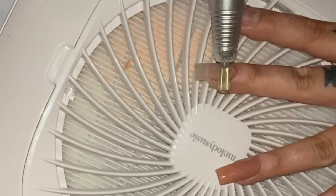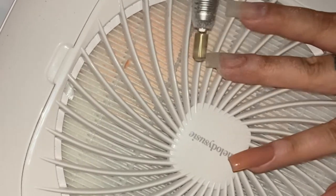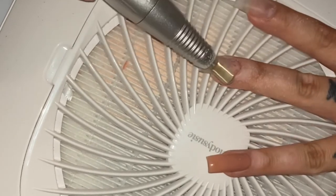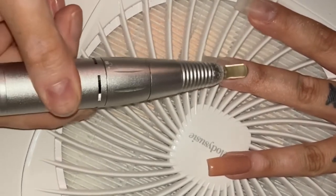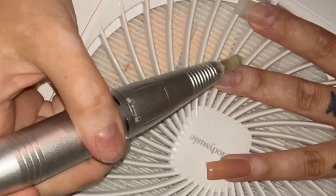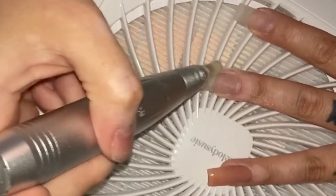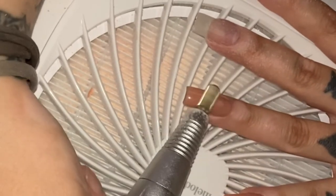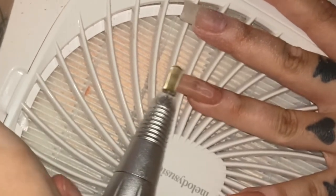This previous set that I had was just a simple nude, and you can see the color coming out and going into the dust collector as I have it on. This is the highest setting, which I prefer. I'm taking off gel polish, and gel does tend to be a little bit thicker, so that's something to consider.